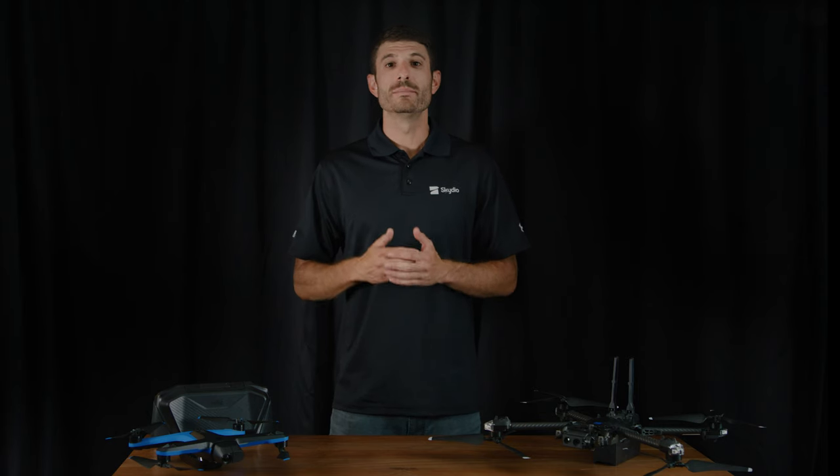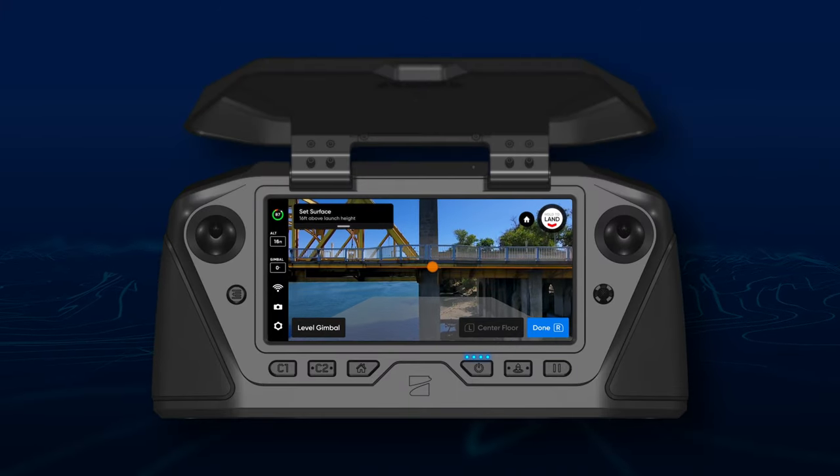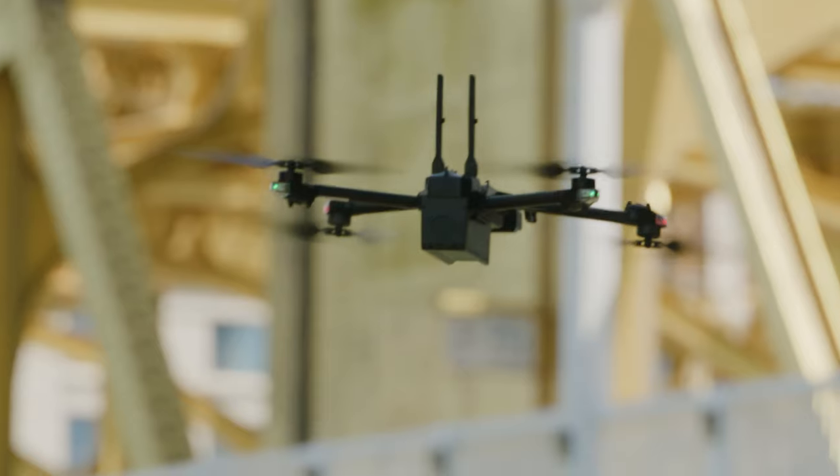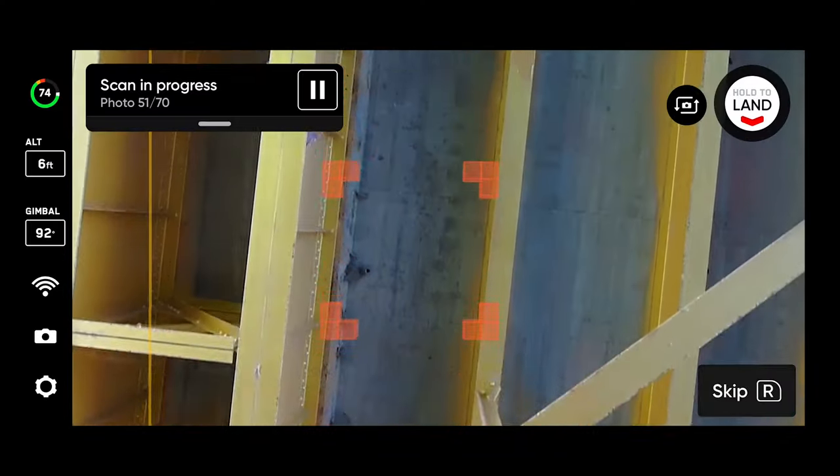We've also added the ability to efficiently scan the underside of structures with 2D capture. After setting the height of your scan surface, set the drone's height below that surface. When you begin your scan, the drone will automatically look up towards the surface.